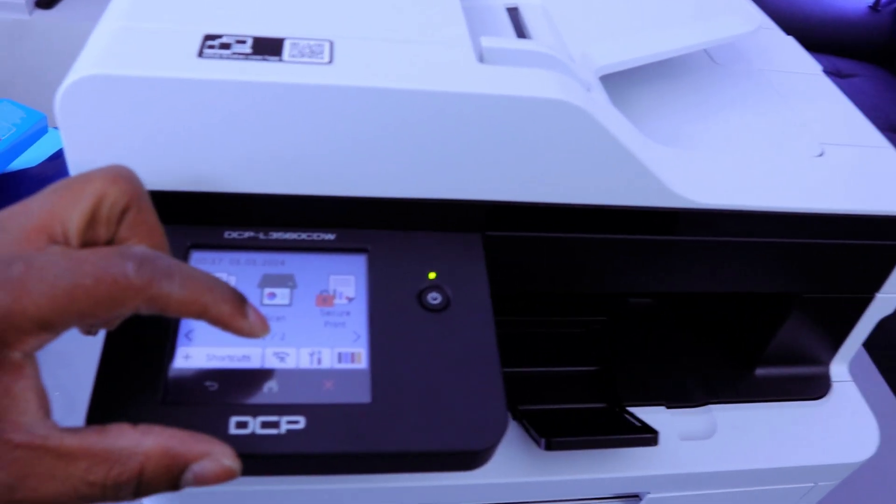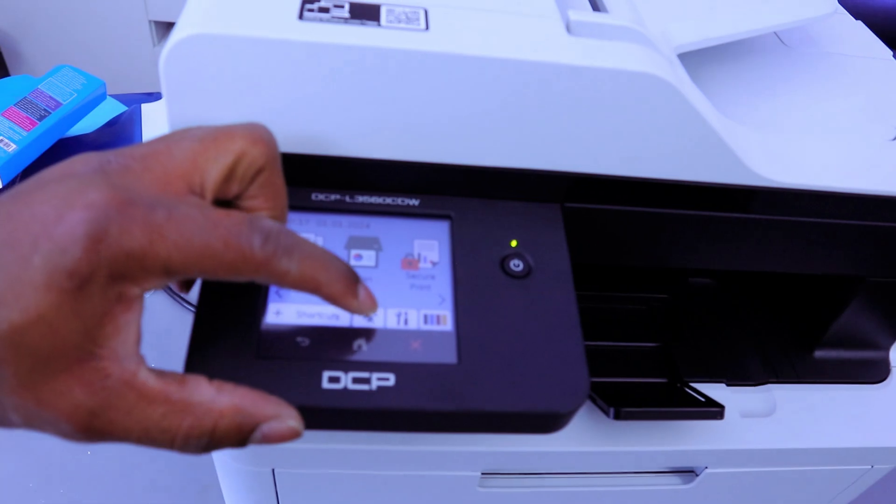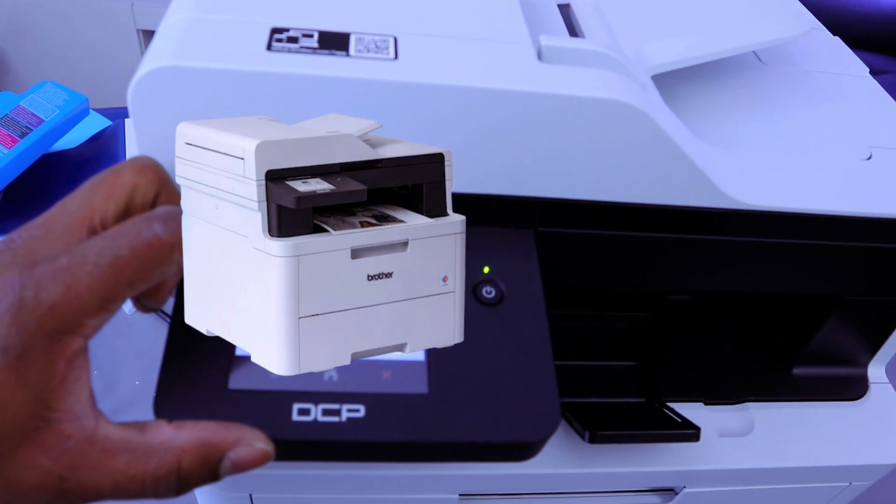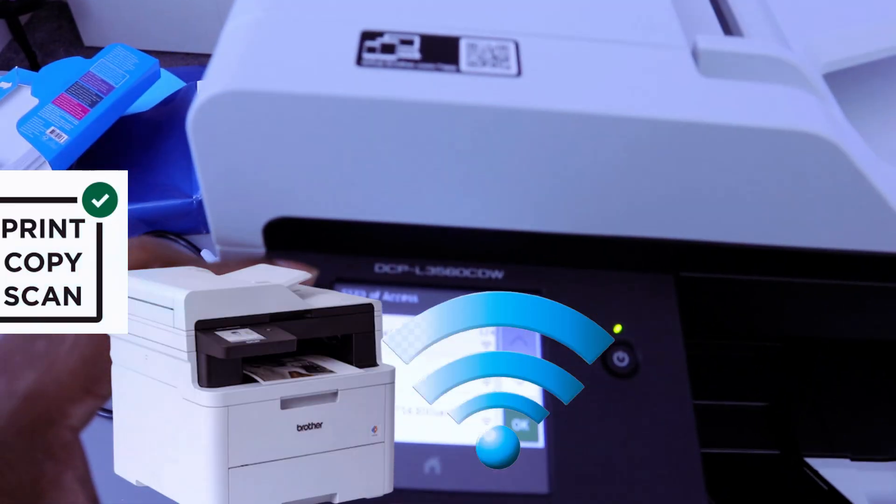If you want to connect it to a Wi-Fi network, go to the menu and select Wi-Fi network. Then select to switch the network interface to wireless, then select yes. The printer will then search for available networks.